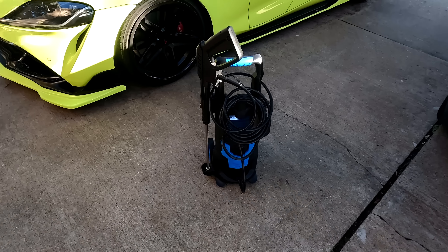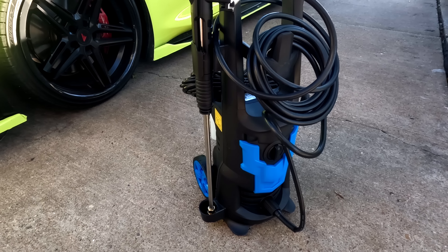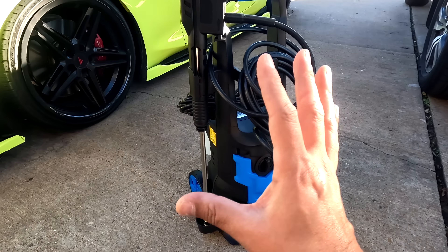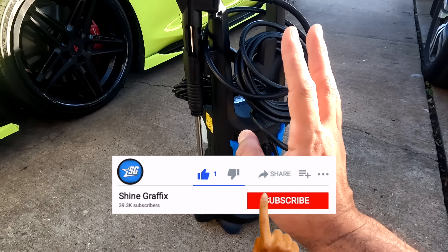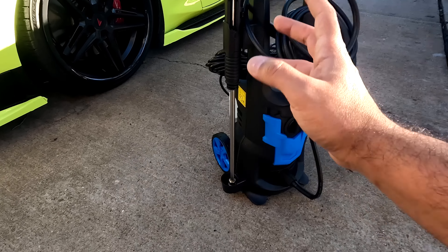This is the Holzone 3000 PSI, 1900-watt pressure washer. After opening it, there are three things that I already like about this pressure washer. The first one: it has this plastic piece for the gun.